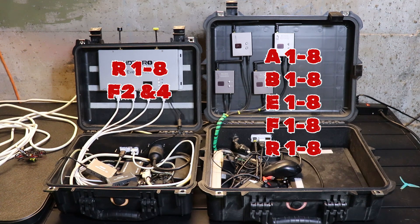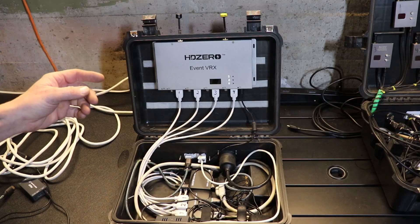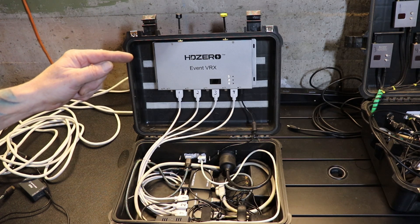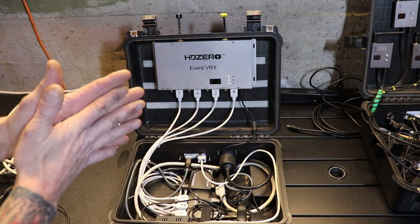The other analog system gets all five bands with all eight channels in each band. This one just uses the common channels used in racing that are compatible with each other.